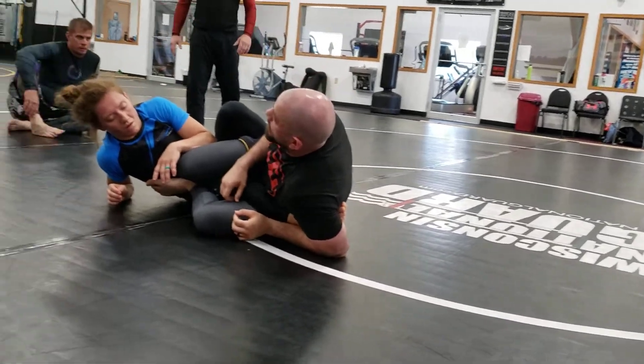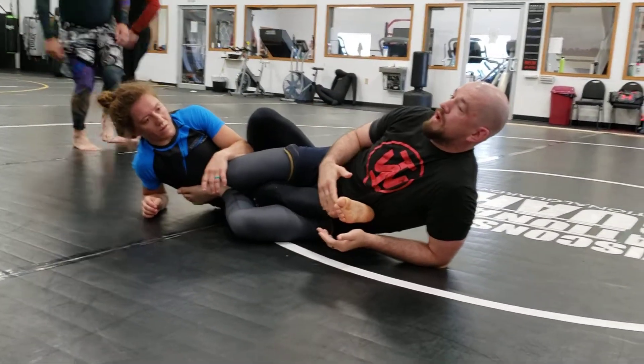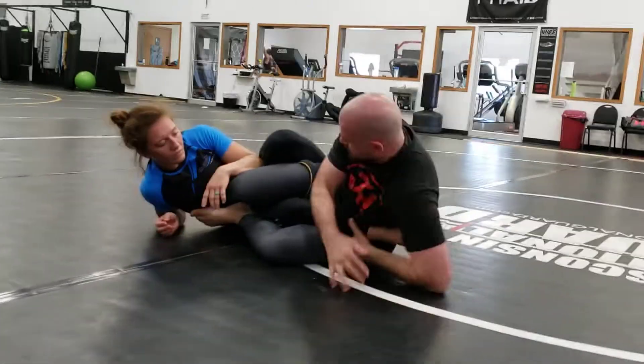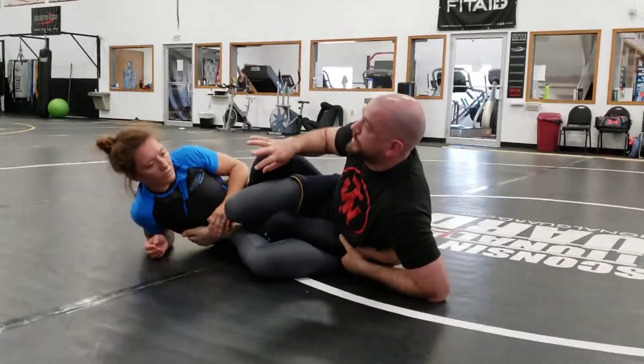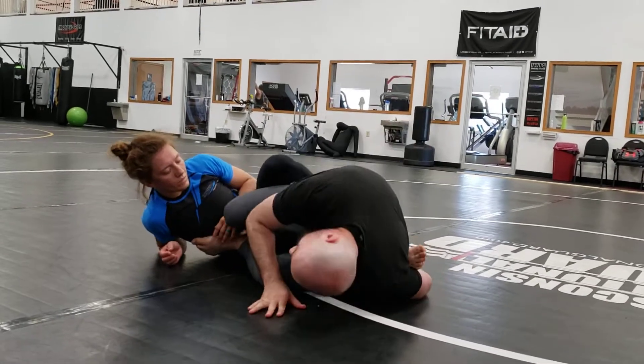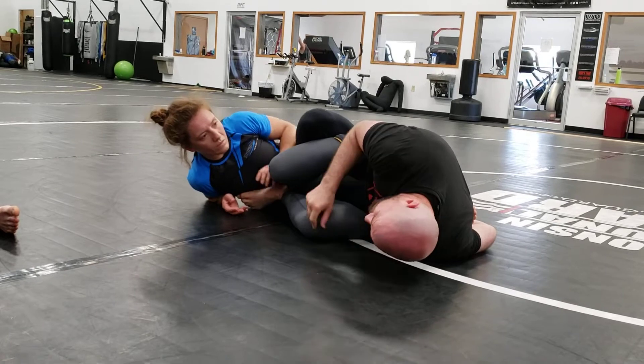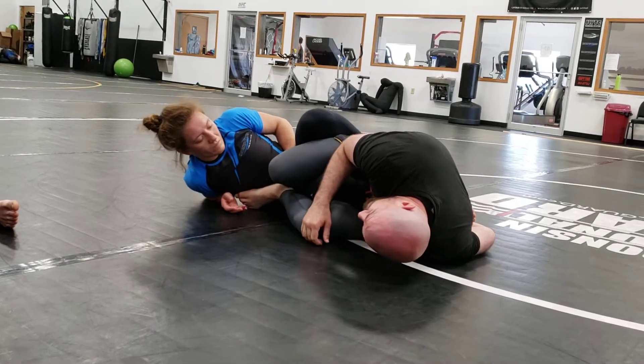First things first: I don't want my body super long. If I'm trying to heel hook her and I extend her leg, the longer her leg is, the more flexible it is. So I'm trying to stay as crunched as I can, my head as close to my knee as I can.